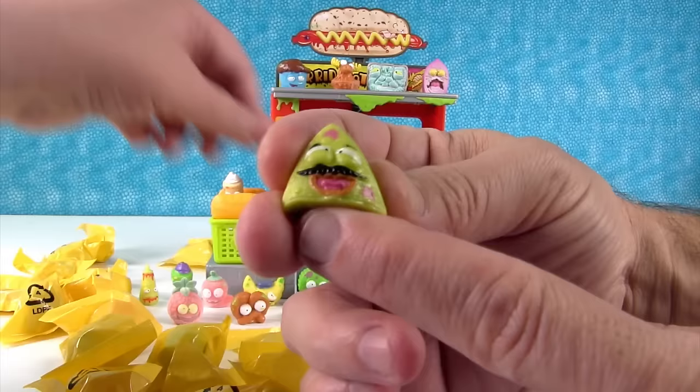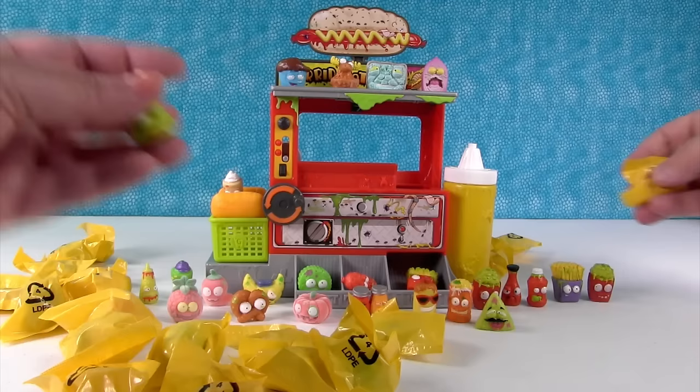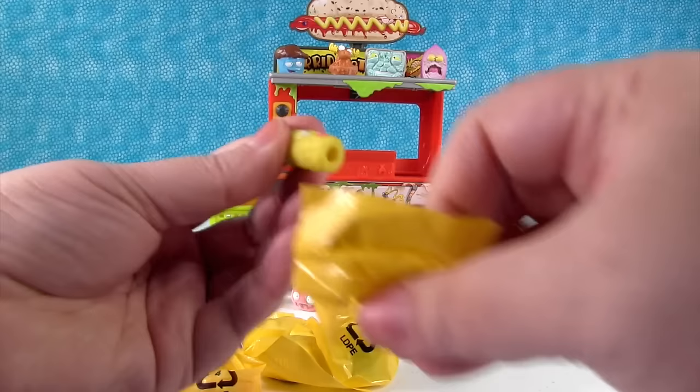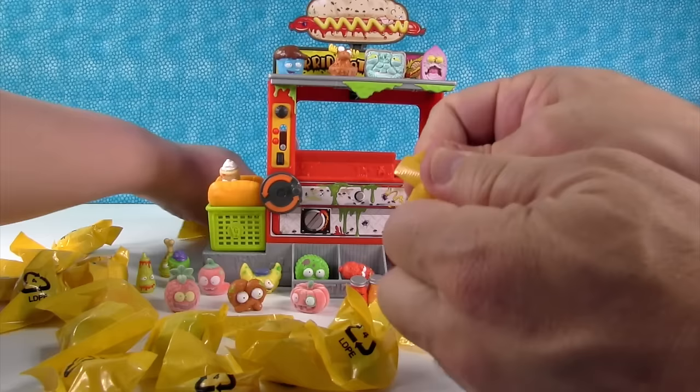The icky drumstick — icky drumstick! The barf biscuit. We had a lot of red people today — I think in honor of the hot dog. Here's the mustard — the disgusting mustard. There you go, Paul. Sticky soda — sticky soda. I can never remember the soda names.